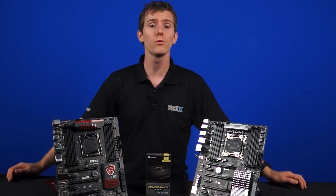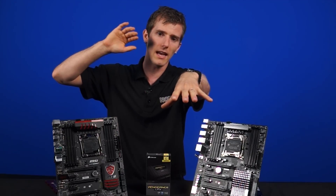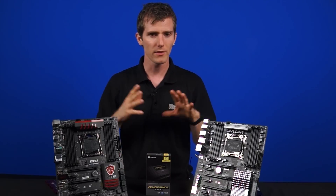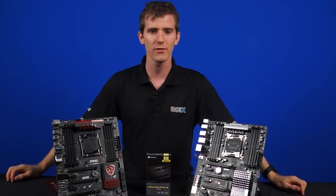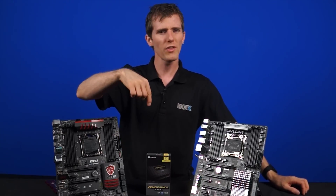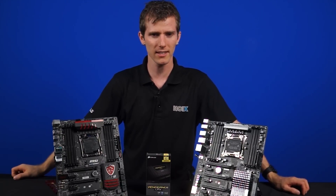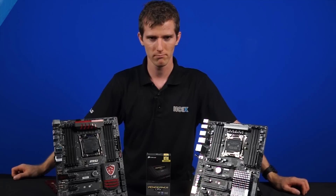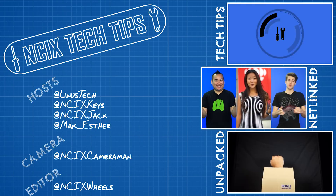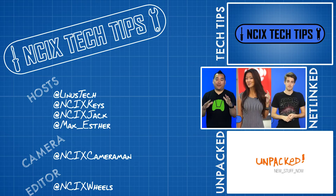Synthetic tests are nice, though, and we will revisit this again in a while once we have some more real-world based results. Until then, this is the preview of what DDR4 has to offer, and I hope you guys enjoyed it. Thank you for watching — comment below if you think you'll be upgrading to DDR4 in the near future, and as always, don't forget to subscribe to NCIX Tech Tips for videos just like this one.